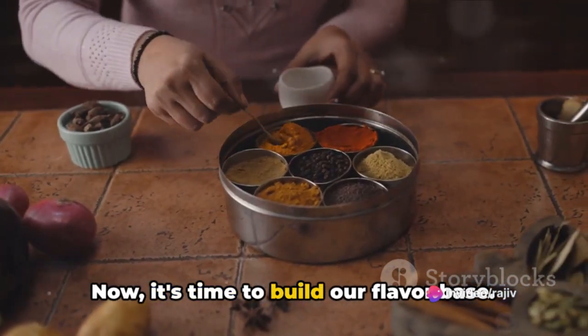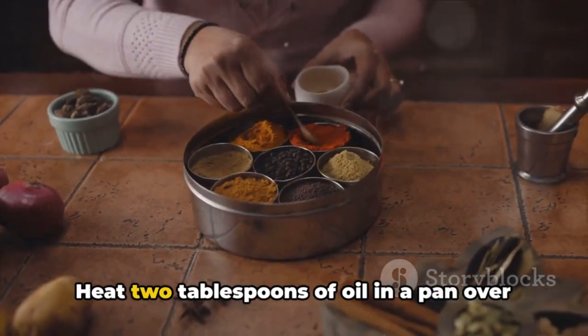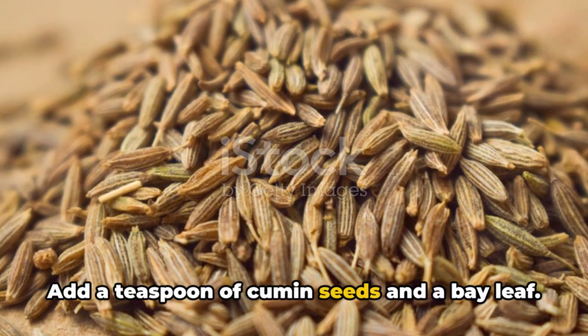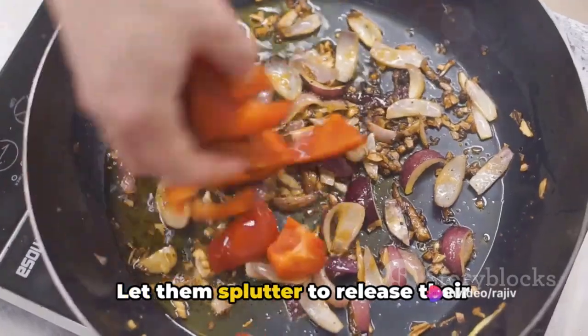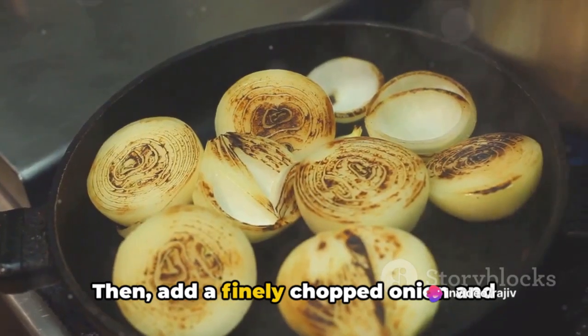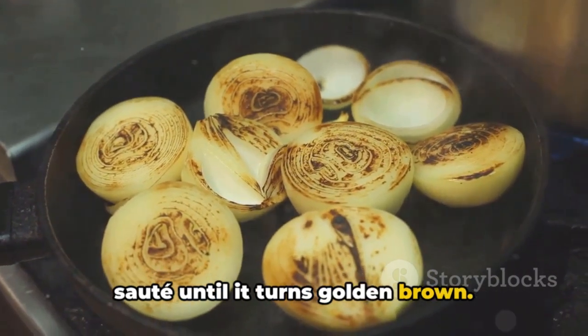Now it's time to build our flavor base. Heat 2 tablespoons of oil in a pan over medium heat. Add a teaspoon of cumin seeds and a bay leaf. Let them splutter to release their incredible aroma. Then add a finely chopped onion and sauté until it turns golden brown.